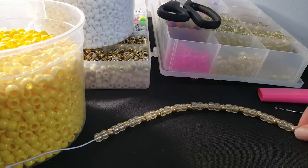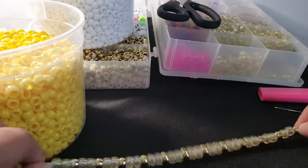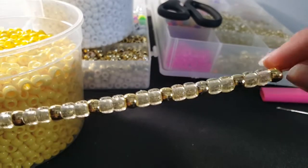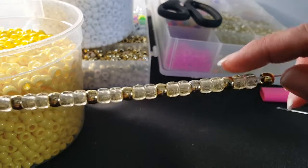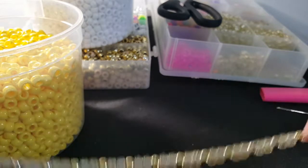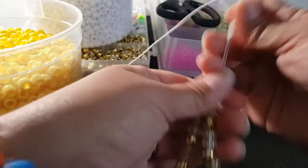You're gonna start with this pattern. I have a total of 36 beads. The pattern goes gold, glitter, gold, gold, and so on. Once you have all those beads on, you're gonna tie the ends together.